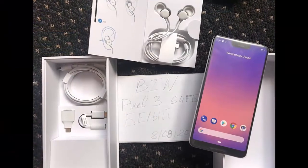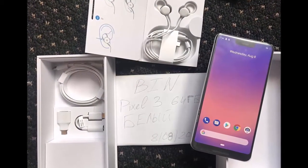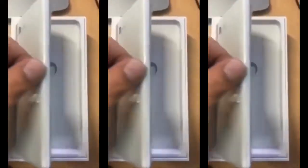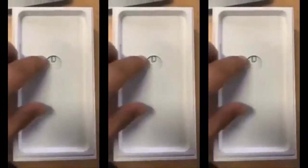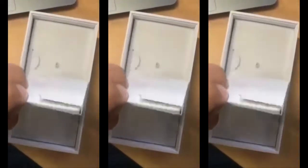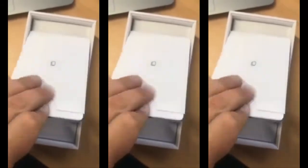This leak shows the phone fully booted, with a shot of the settings revealing the Pixel 3 XL model name and even the device's serial number. Of note is how the hardware version in settings is listed as DVT 1.0. In hardware parlance, this design validation test is usually a revision before final production.